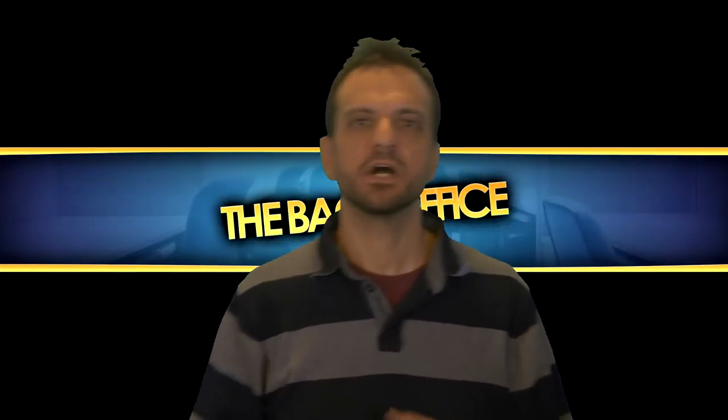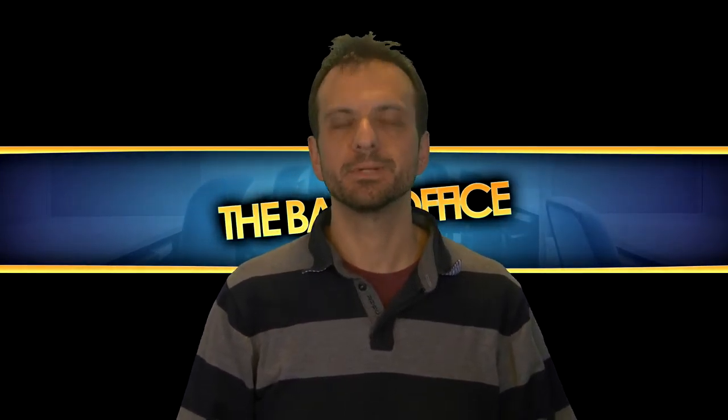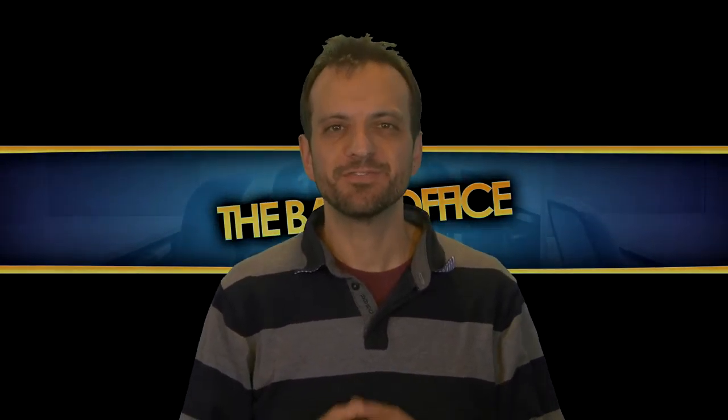Hi and welcome to the back office. When I was young I had a Casio watch that had loads of functions: altimeter, barometer, compass, lots of outdoorsy features, and temperature.